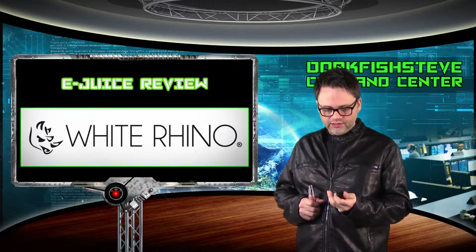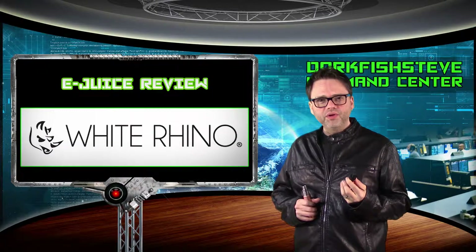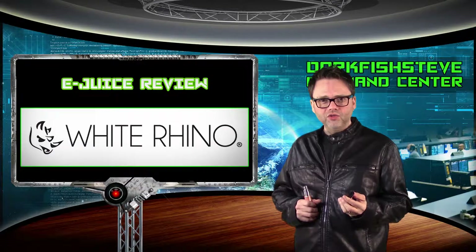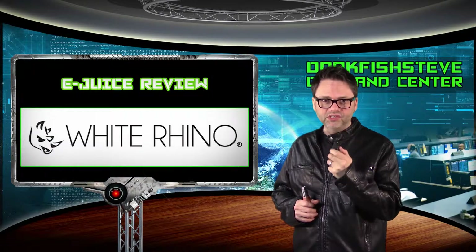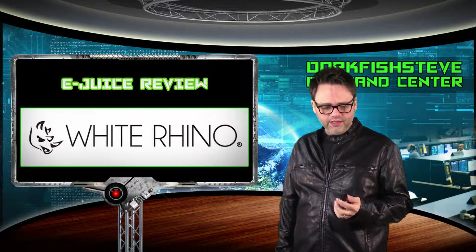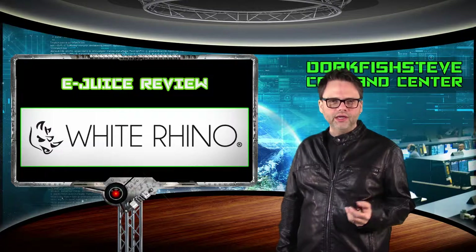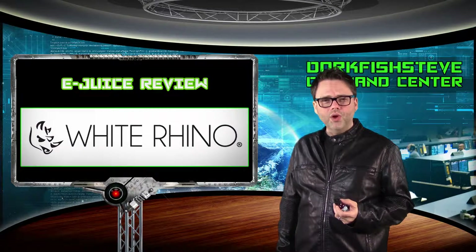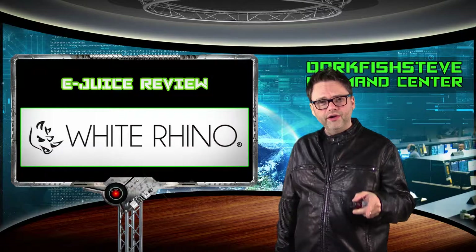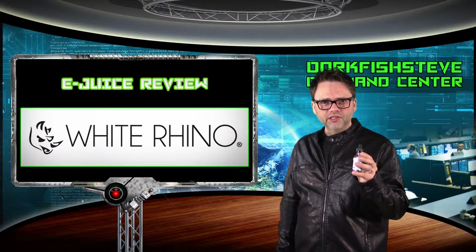My verdict on White Rhino vapor: it's excellent. You can tell they put pride in what they do — they've made an excellent logo, an excellent label, quality childproof caps, and it's an American company. Give it a try and see what you think. Comment and let me know — maybe you've tried other flavors from White Rhino. I'll put links down below for their social channels because they're very active in the vape community.